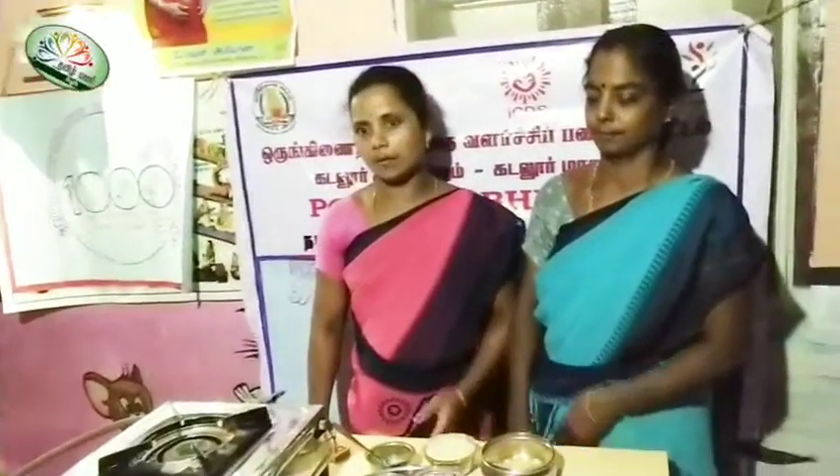Hello everyone, welcome to Andharmadi. Let's see how slow we can make a bowl. Let's make a bowl.